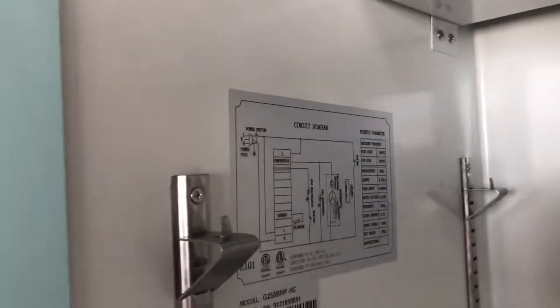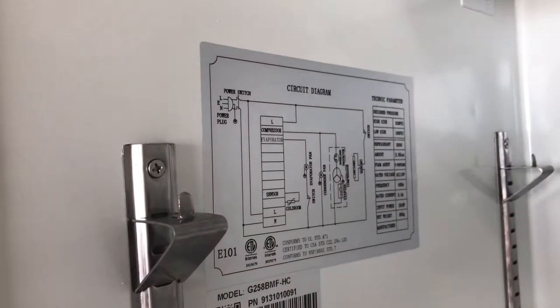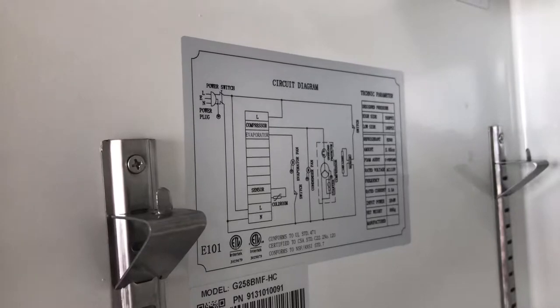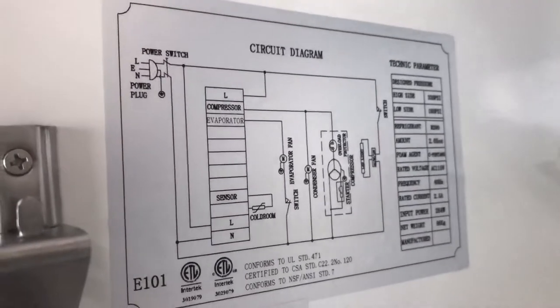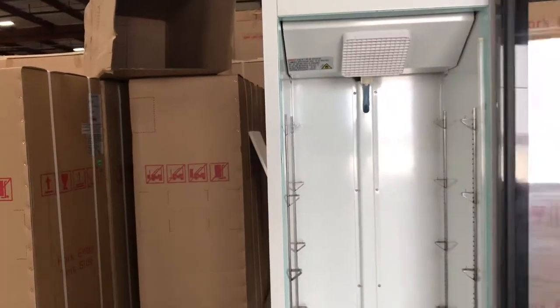Also inside, you have a sticker with more information regarding the unit — for example, the model number, the refrigerant for this unit, the frequency, current, power, and the weight of this unit as well. You can locate all the information inside of this refrigerator.